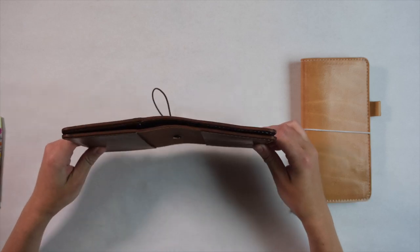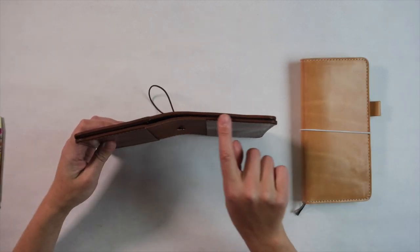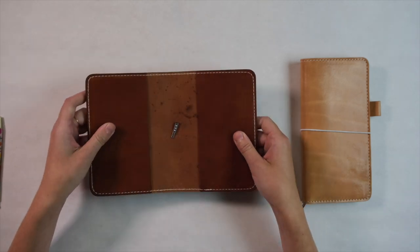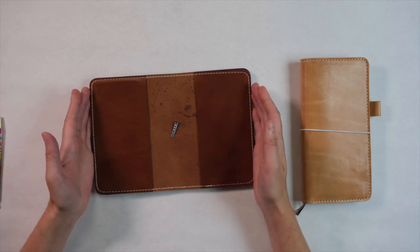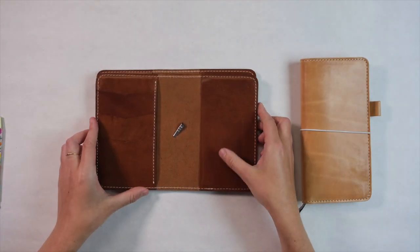Here we have two Darcy folios — one in the original folio design and one in the Cascade design — and you can see that there's no overlap, so these are going to be the exact same size if you're familiar with our original folios.